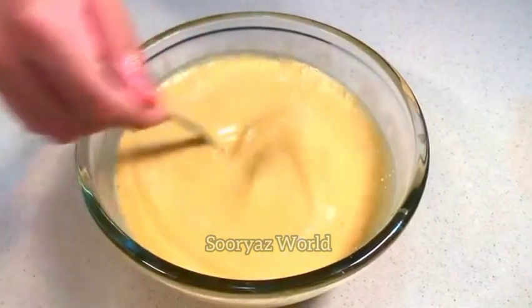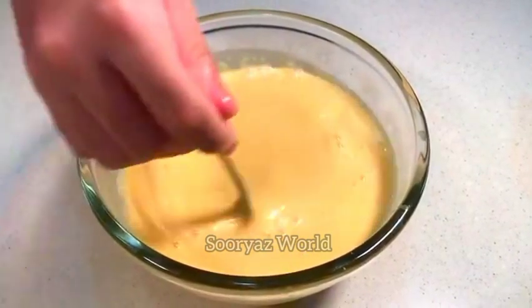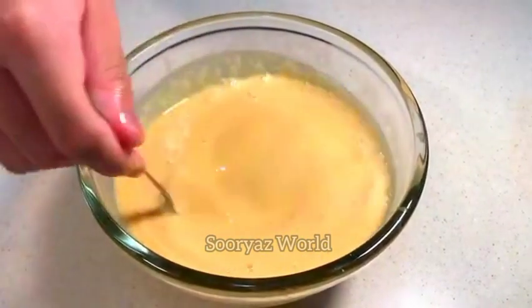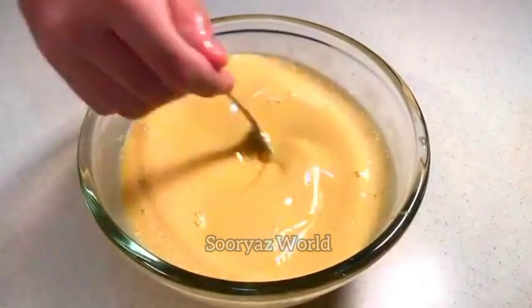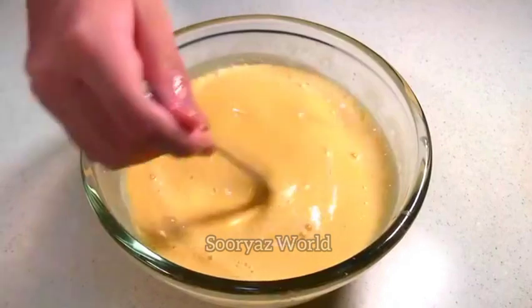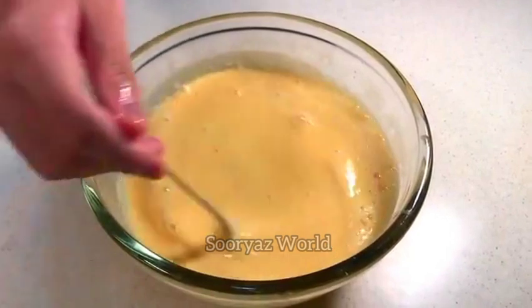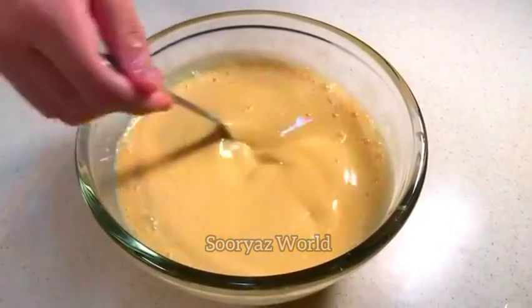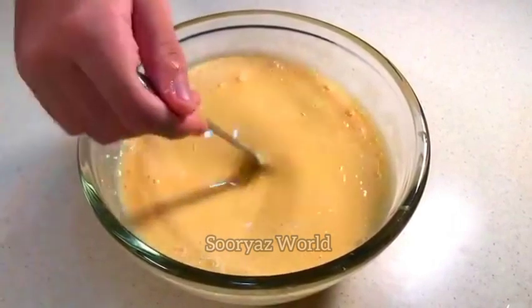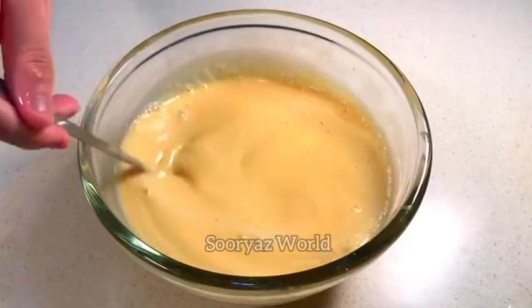We are ready to eat the seed. We will eat the seed and get the seed. Let's get the seed. But now, you have a half glass of tea. And if you own 2-3 glasses, you add 3 glasses of tea.